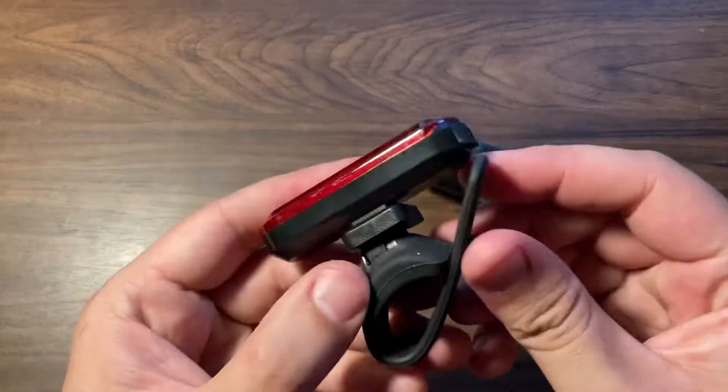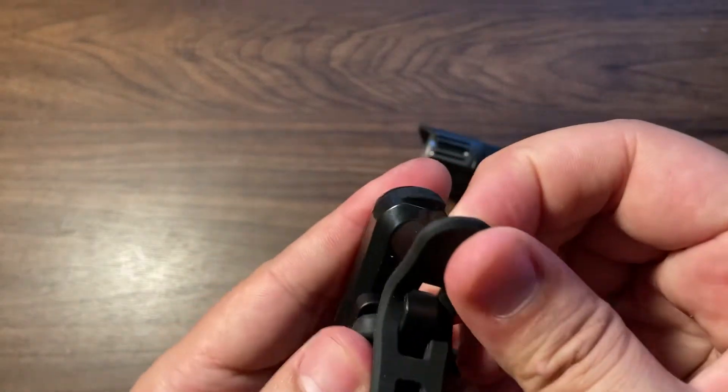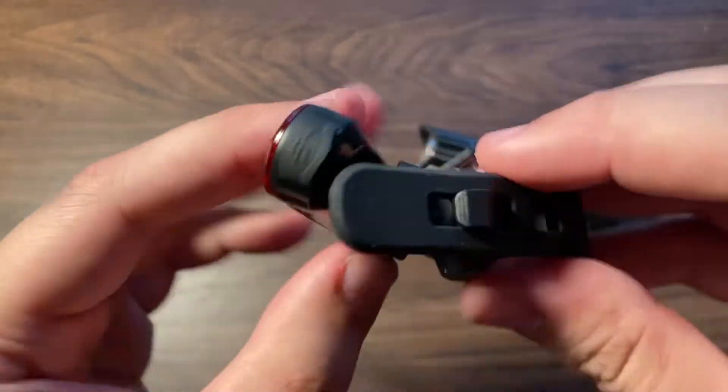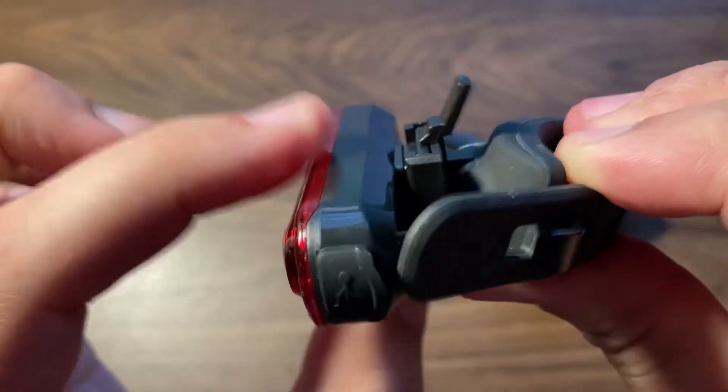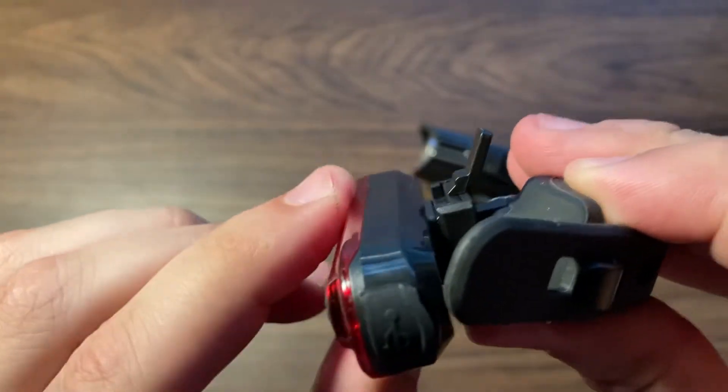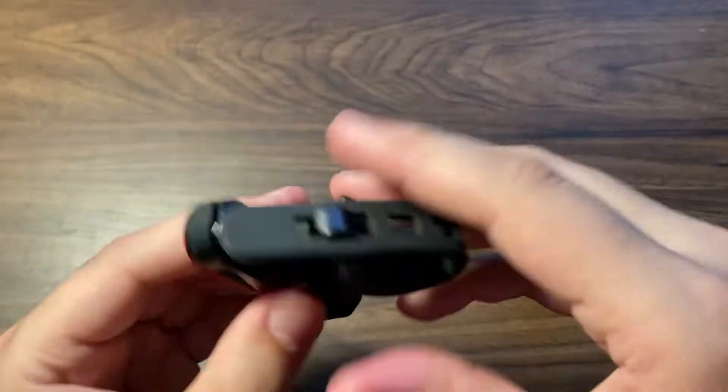And then the rear one, kind of the same deal. The rear one also has this little adjustment for the positioning of it, which is pretty cool.